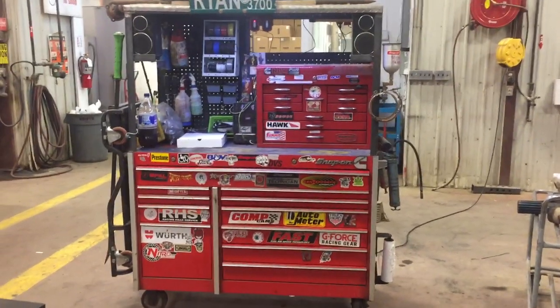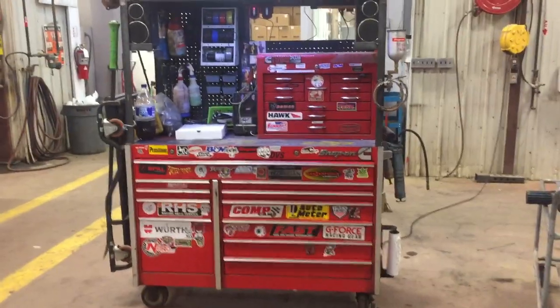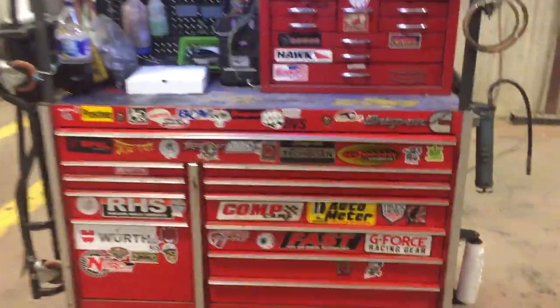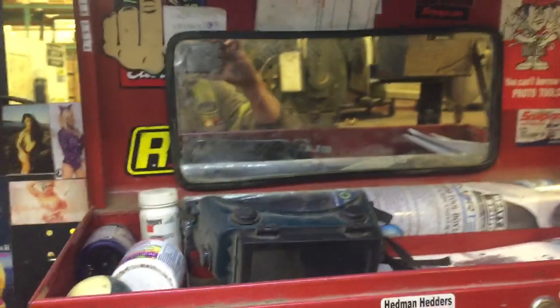Hey guys, I figured I'd give you a tour of my toolbox. I'm a first year commercial transport mechanic and I work at a dealership. So here we go — start off with my top box.